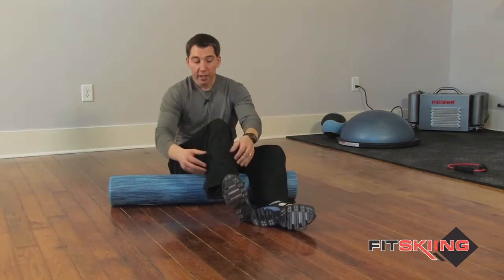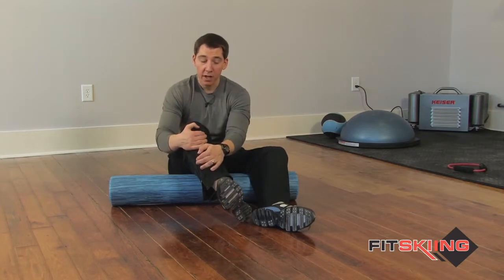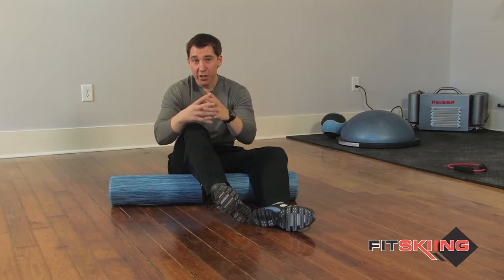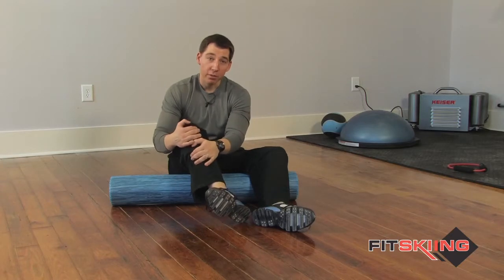What we're doing here is breaking up the myofascia. The myofascia is basically the sheath that covers the muscles, helps with conduction of impulses that the brain is connecting with the muscles, and also helps insulate the muscles. But for our purposes, that myofascia can get really tight when you're skiing or in everyday activity — it can ball up a little bit — and we're trying to break that apart here.